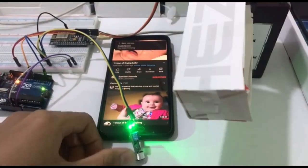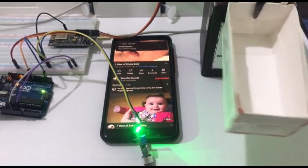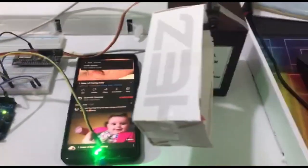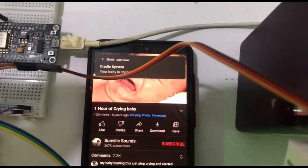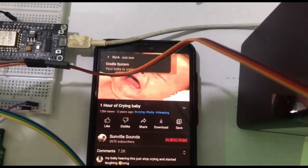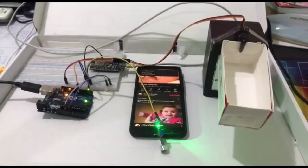As you can see, if the sound sensor detects noise, the cradle will start to swing. Also, the Blynk app will send a notification to the parents or guardians that the baby is crying, if the noise is detected by the sound sensor.